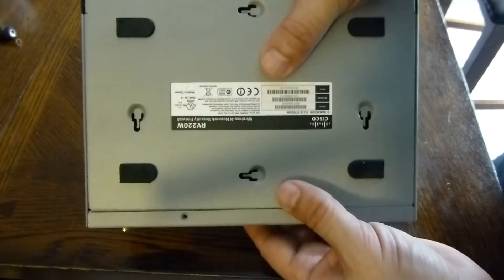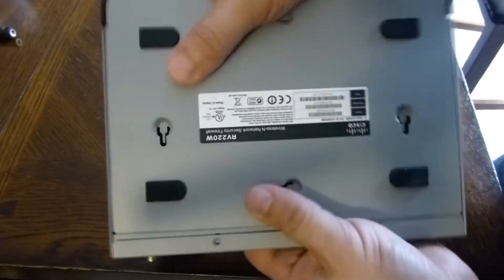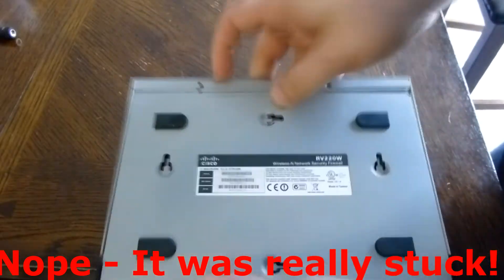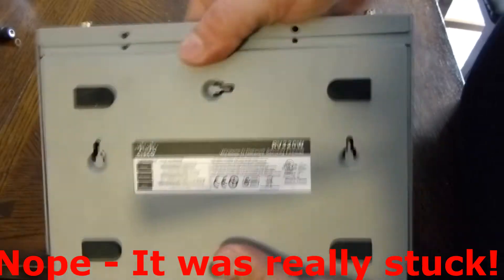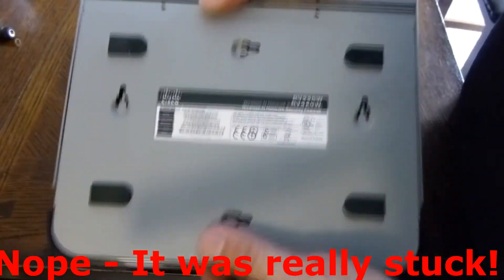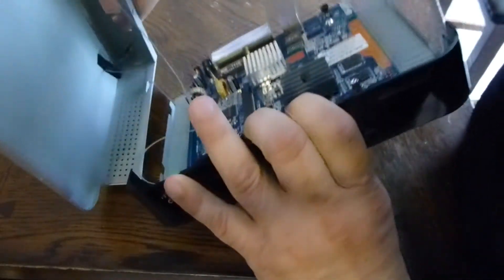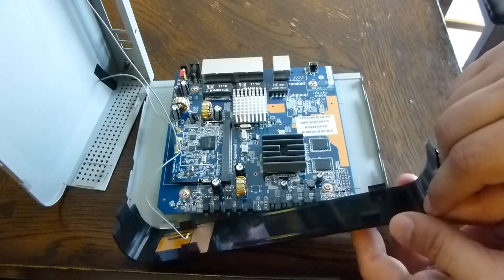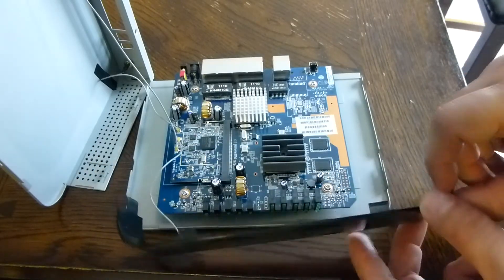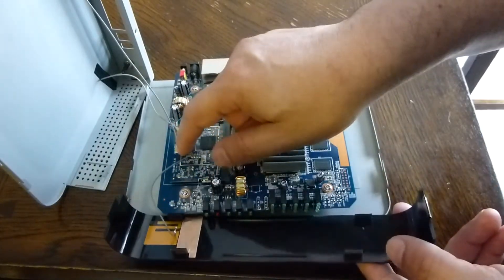After removing the screws, everything slides or pops out. This front panel can come off — this is the front display, but one of the antennas is going to it.